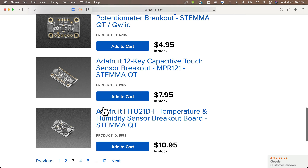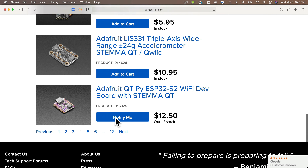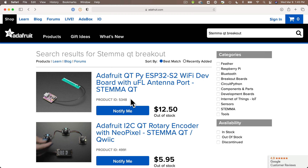Do a search for STEMIQT breakout on the Adafruit site and you'll see page after page of add-ons for sensors, buttons, relays, cameras, displays, and so much more.